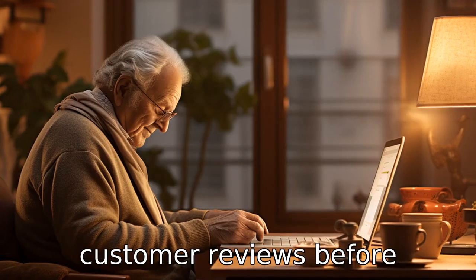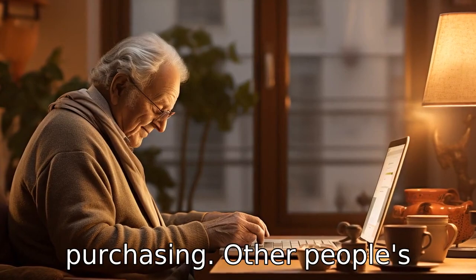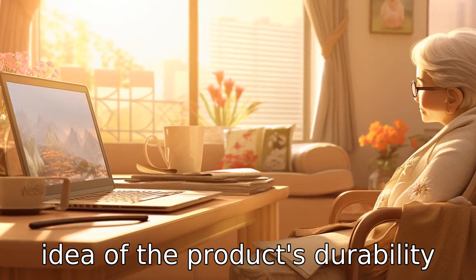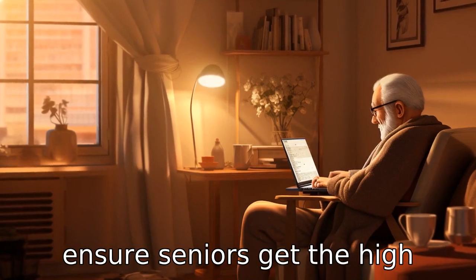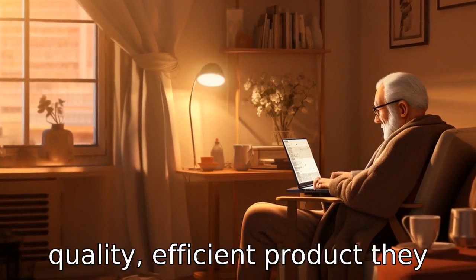Tip 11: Check customer reviews before purchasing. Other people's experiences can give you a good idea of the product's durability and ease of use. This helps ensure seniors get the high-quality, efficient product they need.